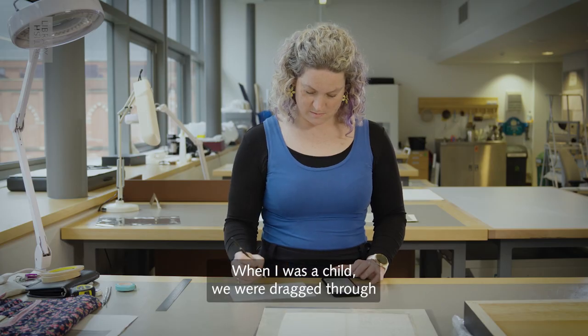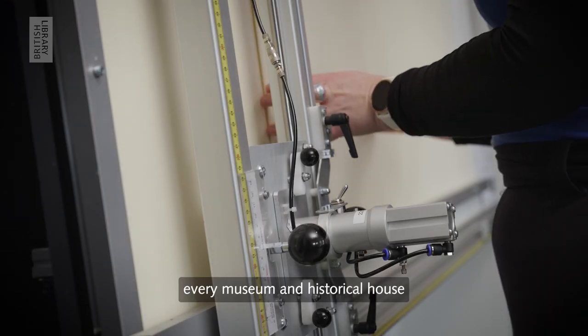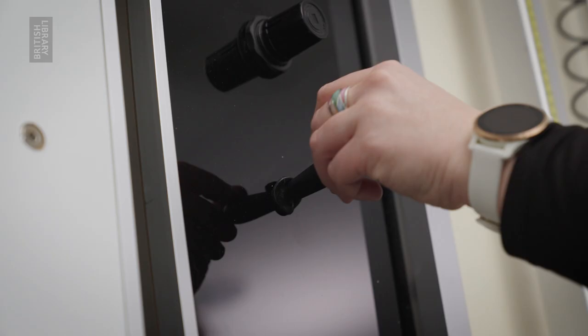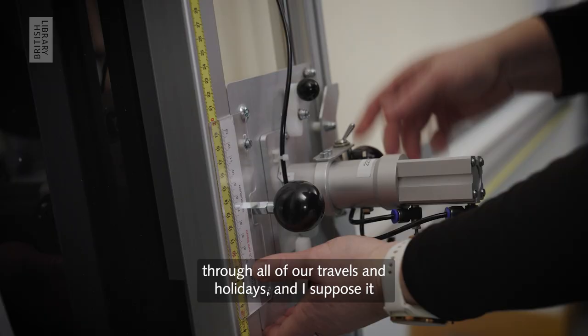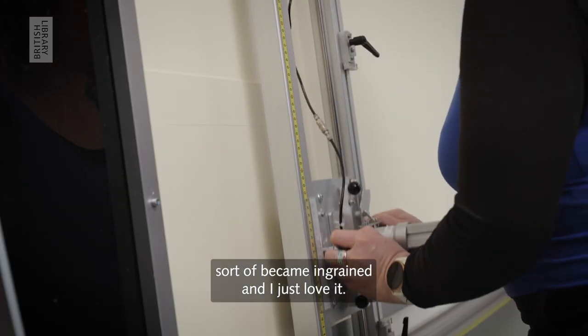When I was a child, we were dragged through every museum and historical house through all of our travels and holidays. And I suppose it sort of became ingrained and I just love it.